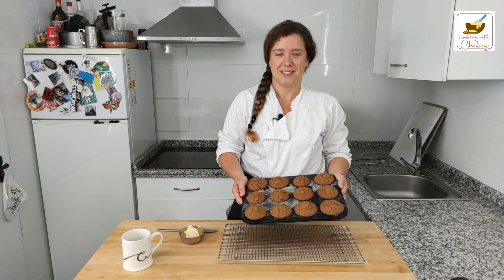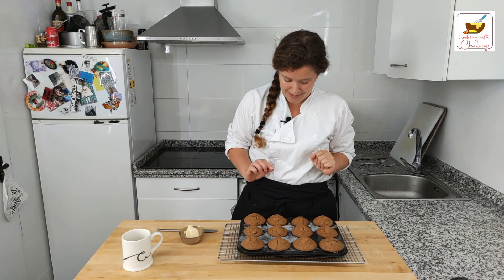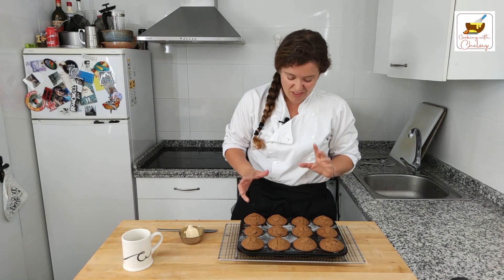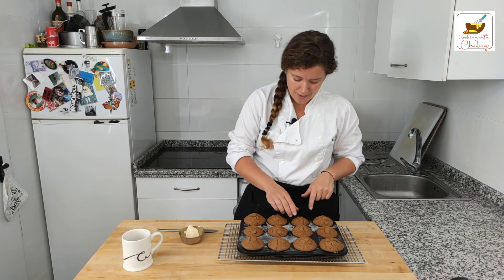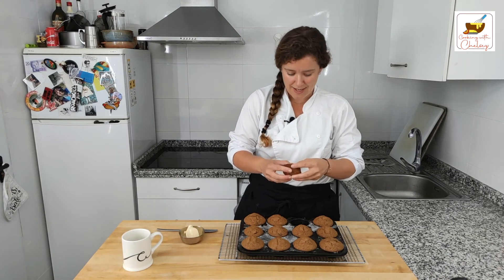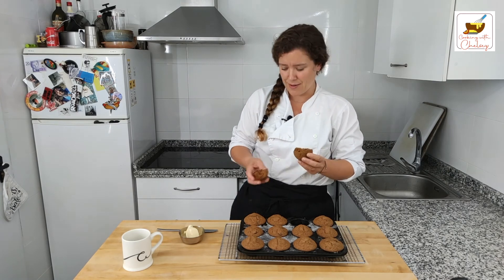Oh my gosh, look at these bran muffins — they are so good and I'm so ready to eat them. I took them out a few minutes ago and they've cooled down enough that I won't burn my mouth. I've got my butter ready, of course. I'm going to take this little guy here — look, they come out perfectly. Oh, that color — they're nice, moist, beautiful color.